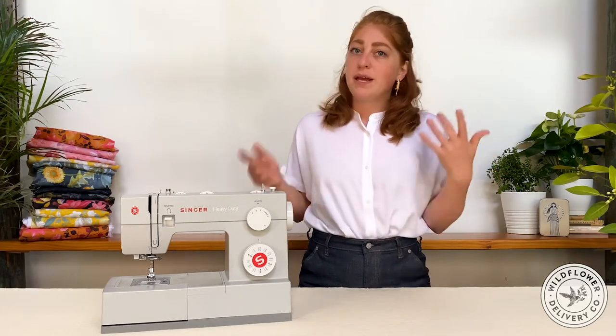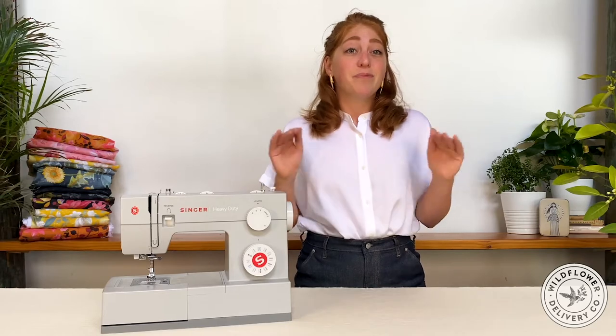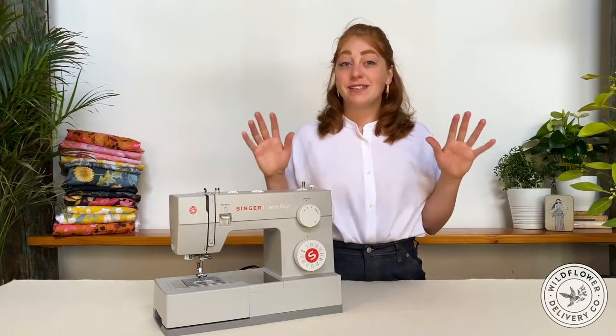The sewing machine revolutionized society when it was introduced in 1851 by Isaac Singer, which is the same company as Singer today. It really hasn't changed very much, and honestly, it's still pretty sweet. So let's take a little tour of the sewing machine, its components, and the functions they serve to make this whole process happen. We'll start with the right side of the machine.